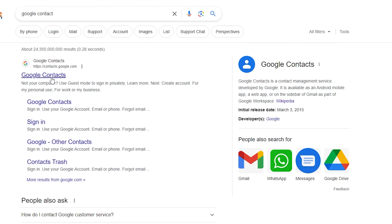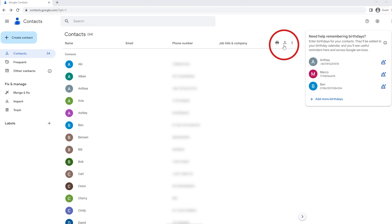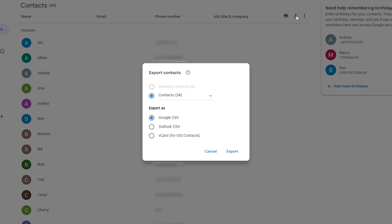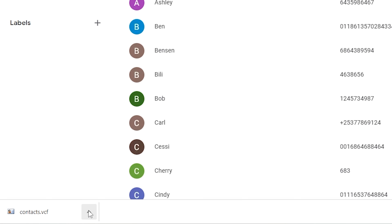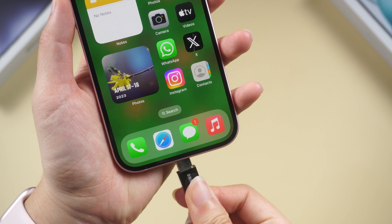Go to Google Contacts on your browser and sign in with your account. Click Export on the upper right, select vCard for iOS Contacts, then hit Export to proceed.